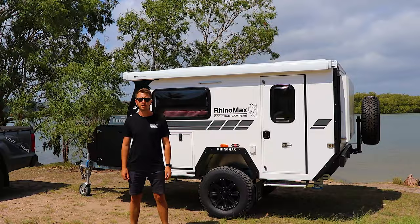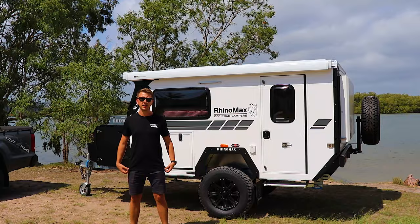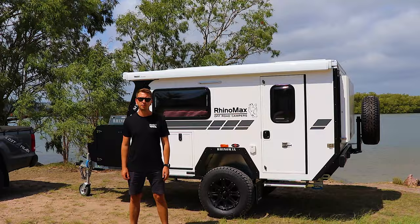Hi, I'm Ben from RhinoMax Campers and today we're out with the Scorpion 10-foot micro hybrid camper. This is an extremely popular camper because of the size and weight and how many features are packed into it. Today we're going to go through some of the latest revisions and improvements to the model and show you how easy it is to set up and take around Australia.